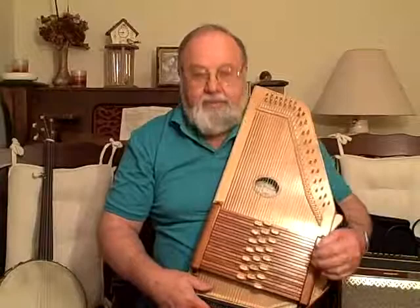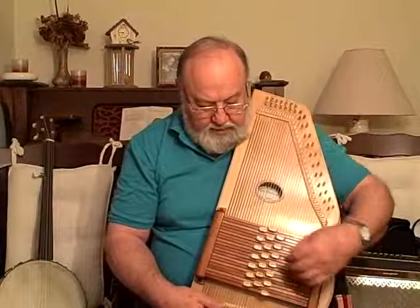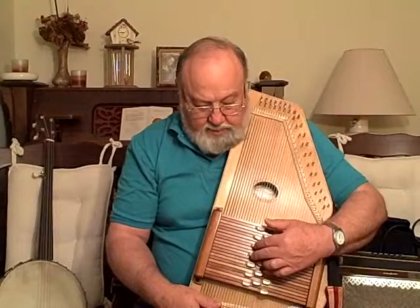I'm Jerry Stewart, and I have explained in another video the use of some special techniques on this autoharp to establish some special ways to do minor chords and other chords by pressing two chord bars at once.